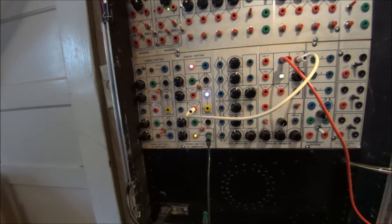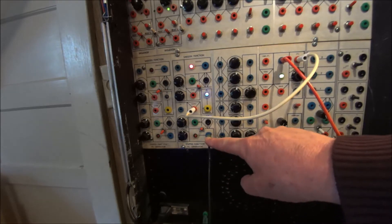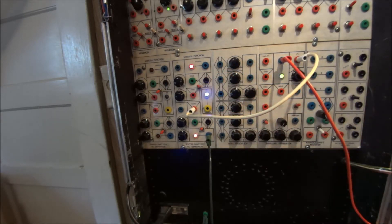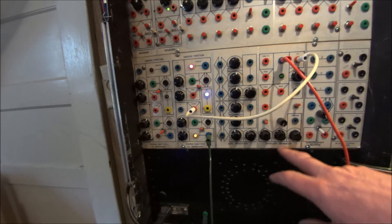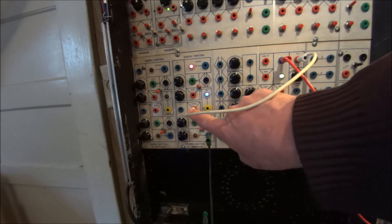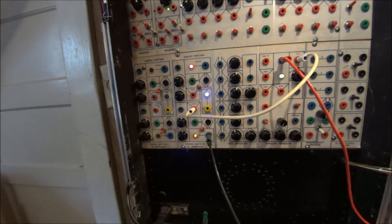Hi, it's Patch of the Week with Doug Lennar. What you're seeing and hearing is the step side of a Serge Smooth and Step Function Generator doing a sample-and-hold patch. It's real simple and straightforward. We're using a pulse out of the window of a Serge Envelope Generator to pulse the sample input, and the output is going and controlling the pitch of a VCO.